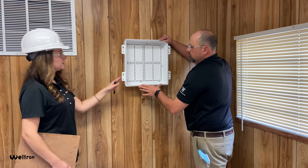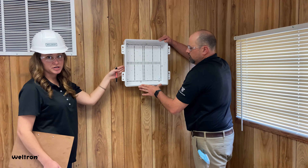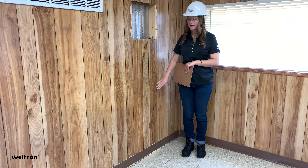We're going to use this enclosure as a template so that we can mark the top and bottom so that we can cut the paneling out or install the enclosure. Once we remove the paneling, we're going to install a data plate at a standard outlet height.